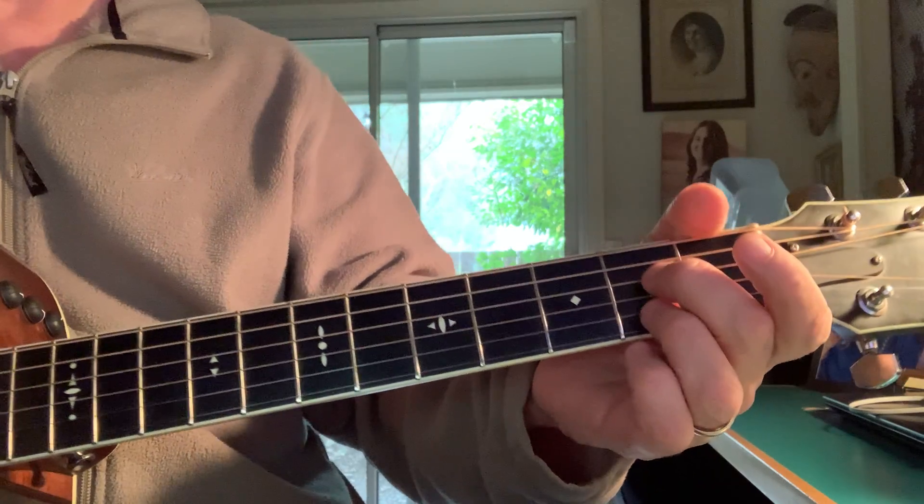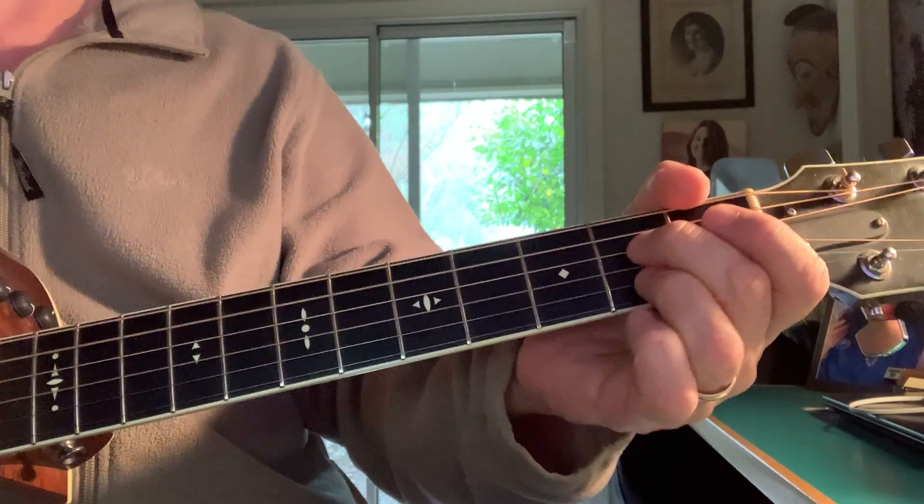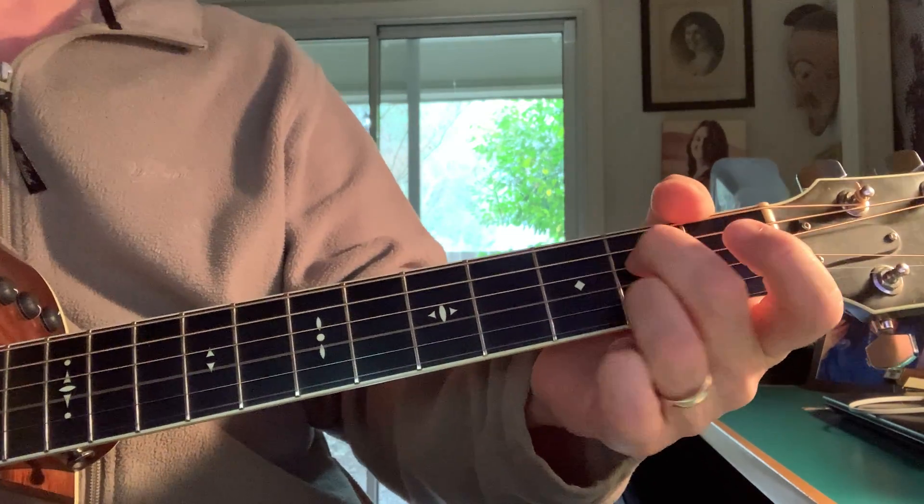So for example you get a tune that sounds like this. This is a D9 chord.